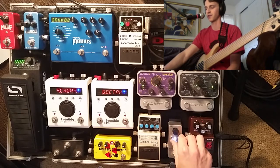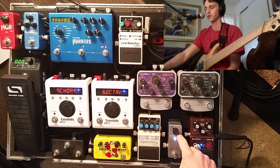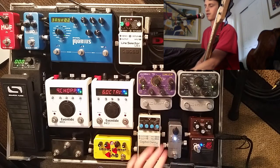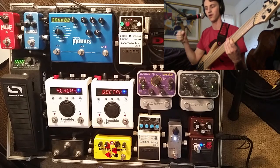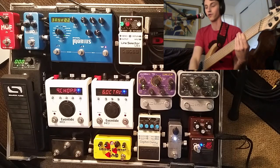Let's go to the more extreme settings. Let's kick the ratio to two — this is closer to limiting, I think it's 16 to one or 20 to one. Let's put the pad at zero, so the highest ratio but still the lowest pad setting. If I play soft, you're not going to hear too much going on, but if I hit the note hard you'll hear a really strong pop — essentially just me hitting the wall of the compressor and it pushing my signal down really quick. It's more noticeable with a pick.